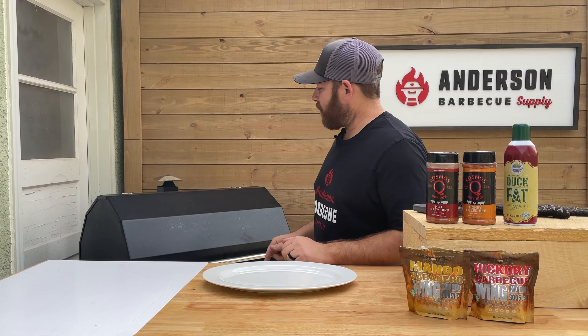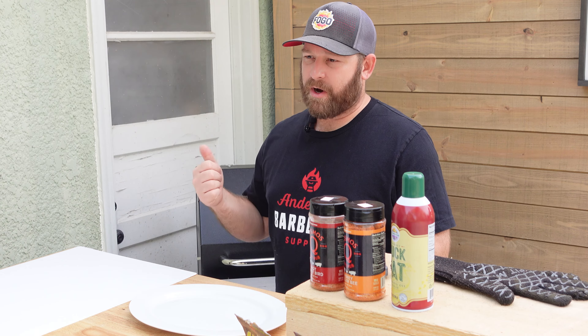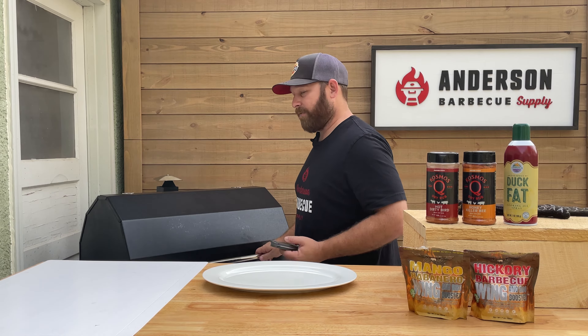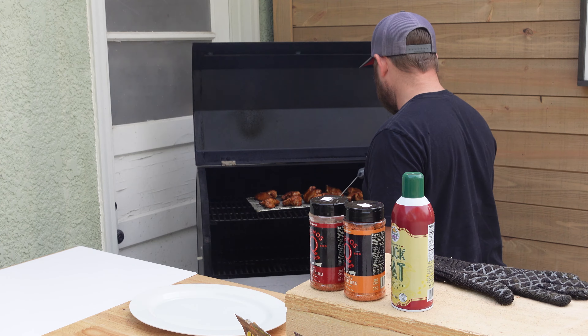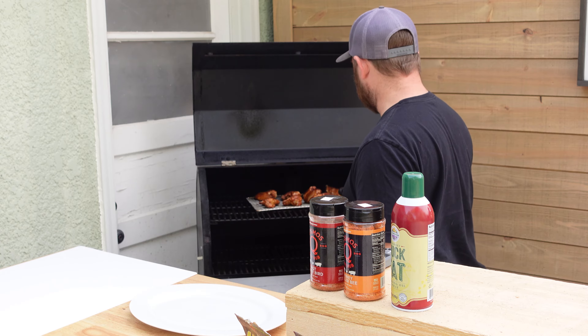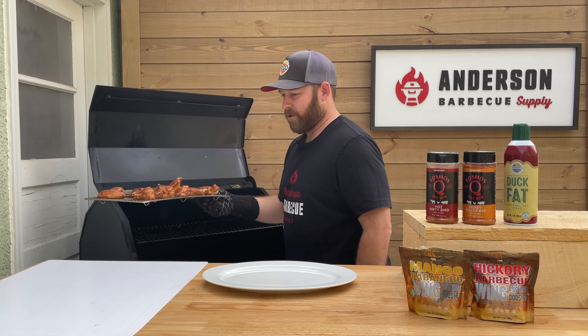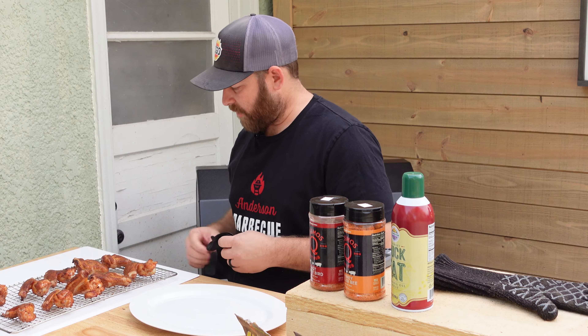We've got these chicken wings in the Smokin' Brothers pellet smoker now — we did about 45 minutes to an hour up front at 225, and now they've been in there about another 40 minutes at about 450, right around 400 degrees on the upper rack. I had some duck fat that we sprayed on earlier to help crisp up those skins. Right now you can actually — I don't know if you can hear it but I can hear it — we've definitely got a lot of crisp going here. We're going to temp a couple of these wings that were up towards 190, which obviously 165 for chicken is what you need to be safe. But on pellet smokers you can go up quite a bit longer — it's still going to be tender and moist just due to the pellet grill keeping all that moisture inside.